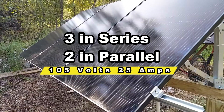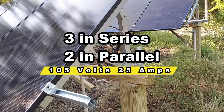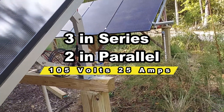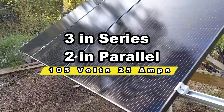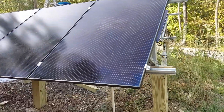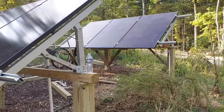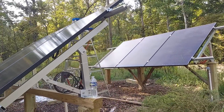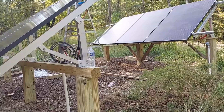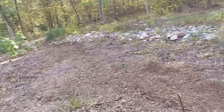This one was about 105, so they're both going in parallel at 105 volts and I believe 20 amps. So that should be plenty for this client's small little solar generator that should be coming in on the 18th. Once that comes in we will wire it into the house, so let me just take you on the path here.